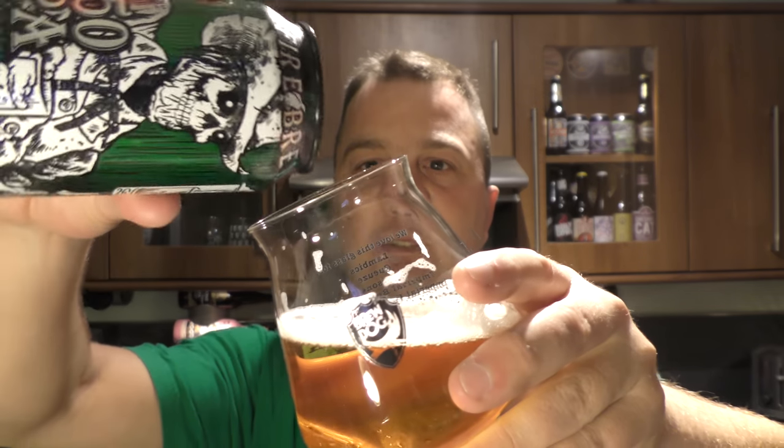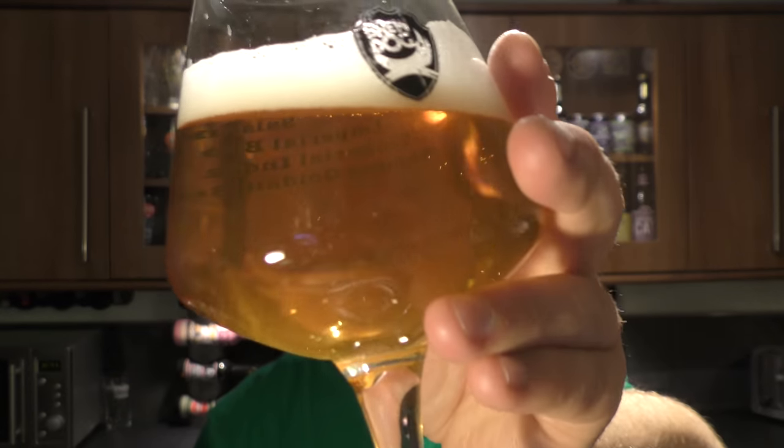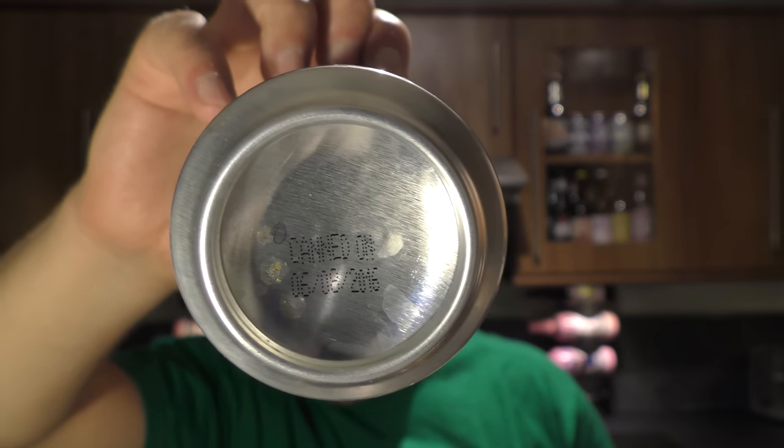Let me get the rest of this can in the glass for a moment. It's not hazy at all, is it? Well, there's a little bit of something going on there. I'm looking for a date - 2016, so it's just over a month old when it was canned. To be honest, I'm quite disappointed.